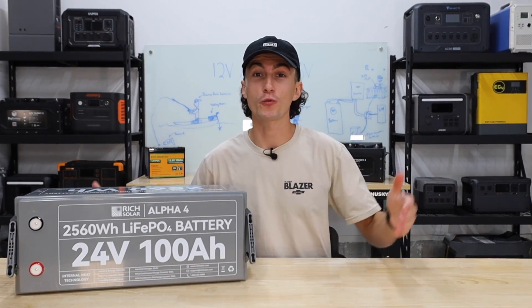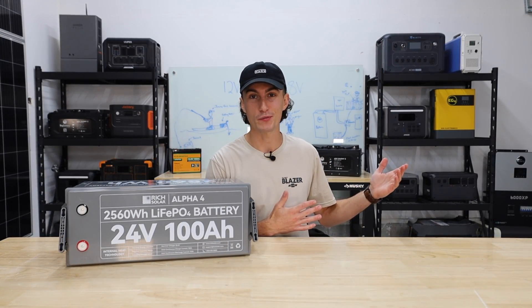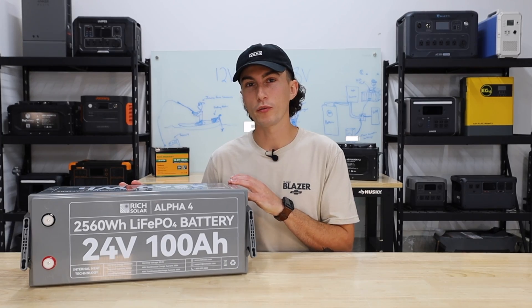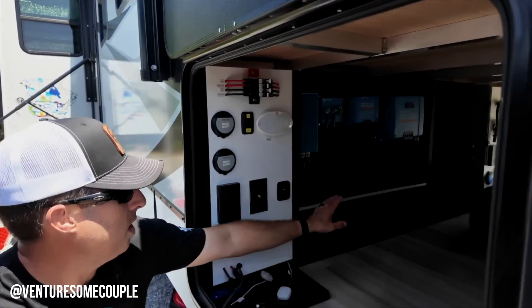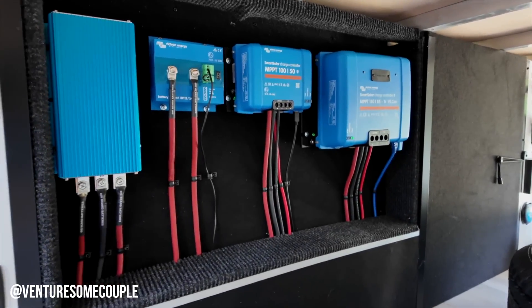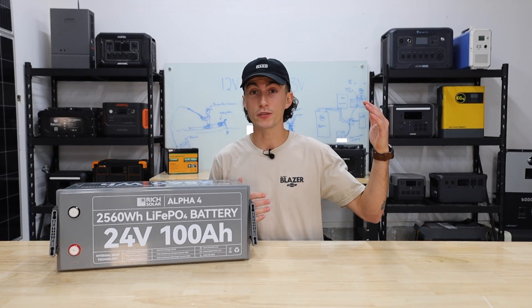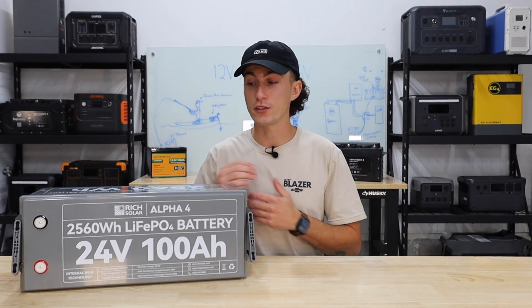Thanks to the US Army during the Korean War, we have 24 volt batteries. In the solar space, it probably started from people taking two 12 volt batteries they already had and connecting them together to use smaller wires. You'll often see a 24 volt setup in a medium-sized application like an RV or a small off-grid cabin. We'd say 24 volts is good for anything up to about 3000 watts, but personally, if you're not going for a 12 volt tiny system, we'd say just skip straight to 48.